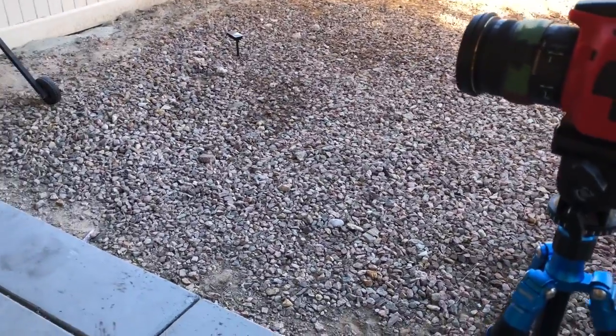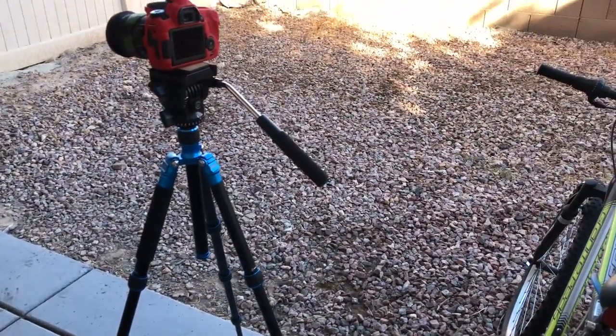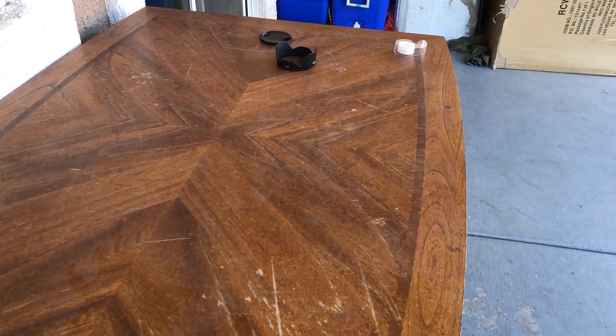Anyways, I mostly make video reviews and videos about technology, and I film mostly in my backyard on this table and in the background area here, because this is a really nice well-lit area and inside my house is pretty dark and I don't have any video lights.